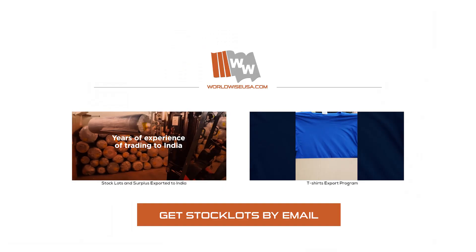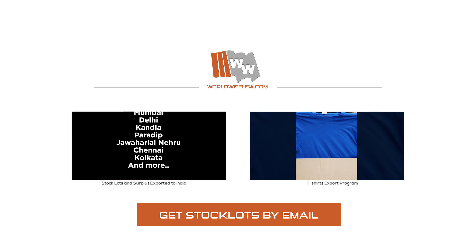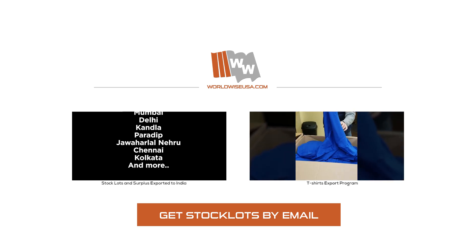Look at all these bales. Go ahead and turn it around to the other side. All folded in boxes.